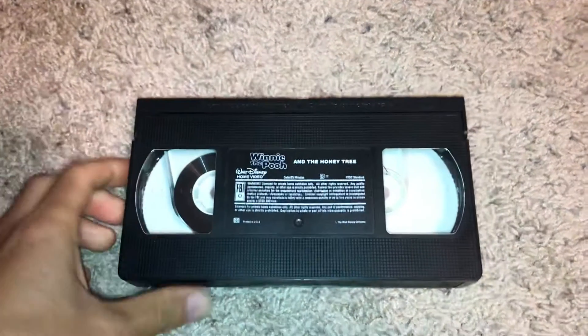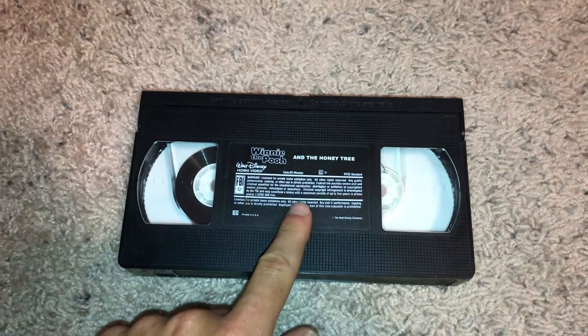The print dates are April 14th, 1993 and April 19th, 1993. We're going to go ahead and hit fast forward first, so here we go.